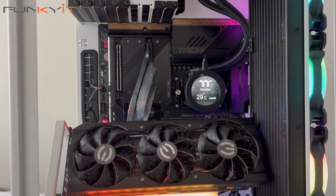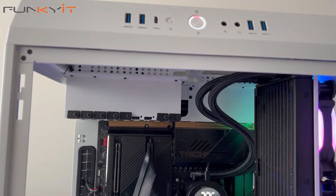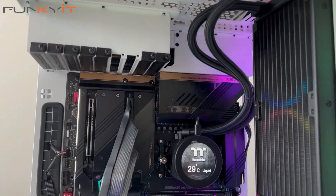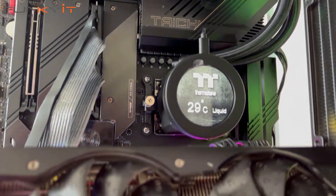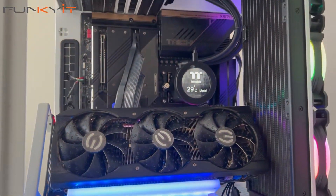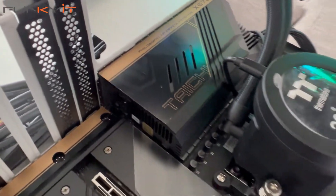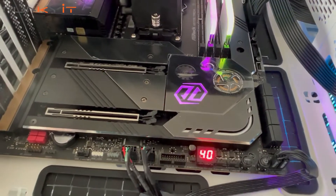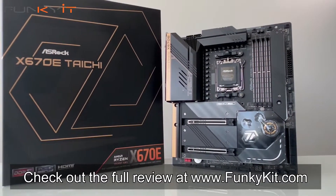I can't fault the ASRock X670E Taichi motherboard. If you've been waiting to upgrade to the new AM5 platform, the wait is finally over. This motherboard matches perfectly with all of AMD's latest Ryzen 7000 series processors and is absolutely packed with great features from ASRock. Thanks to its native support for DDR5 RAM and PCIe 5 everywhere, in my opinion this is the most significant next-generational jump in performance for AMD. You can check out the full review on our website at www.funkykit.com.